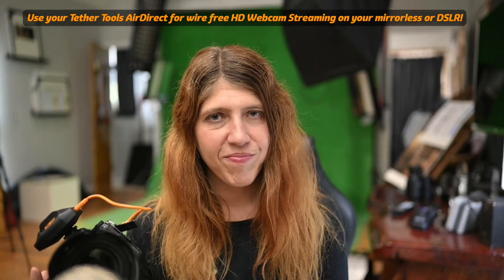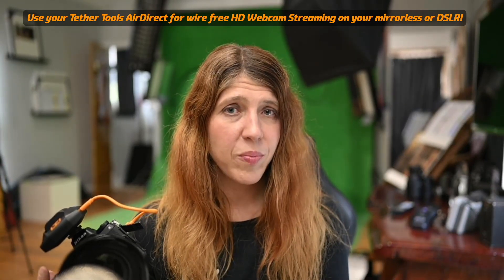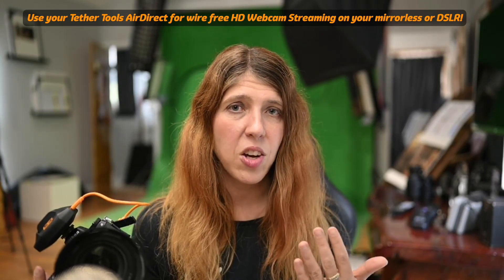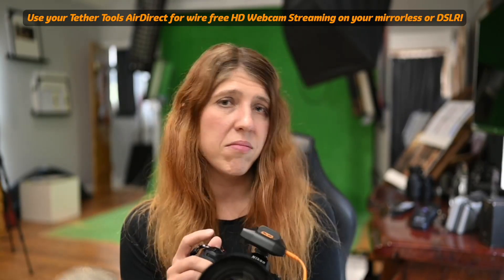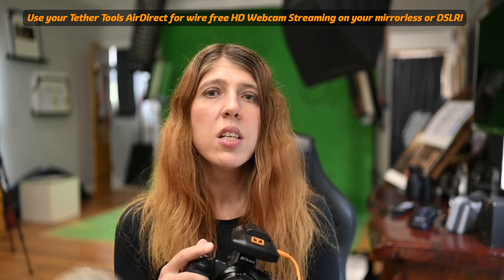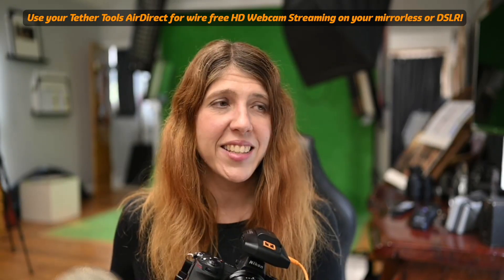I had a thought: what if the AirDirect works for video as a wireless video sender from my other Nikon Z7, for example, straight to Ecamm Live? It actually works.